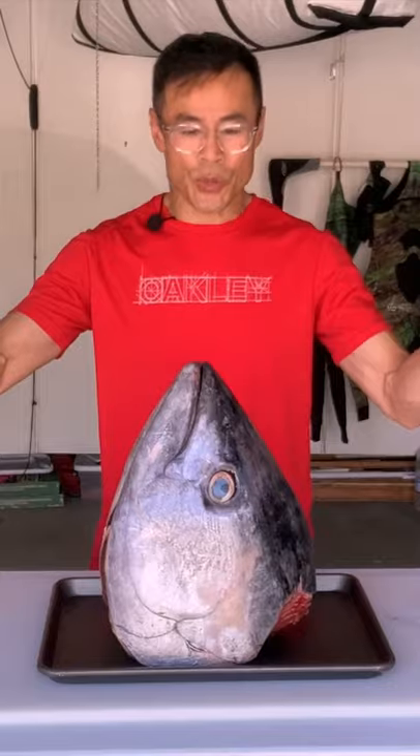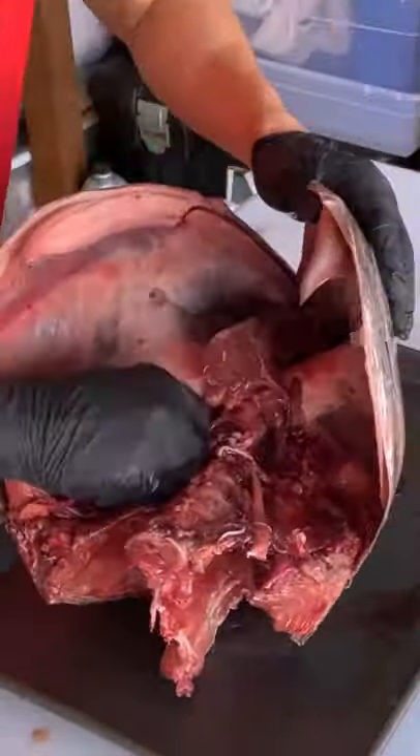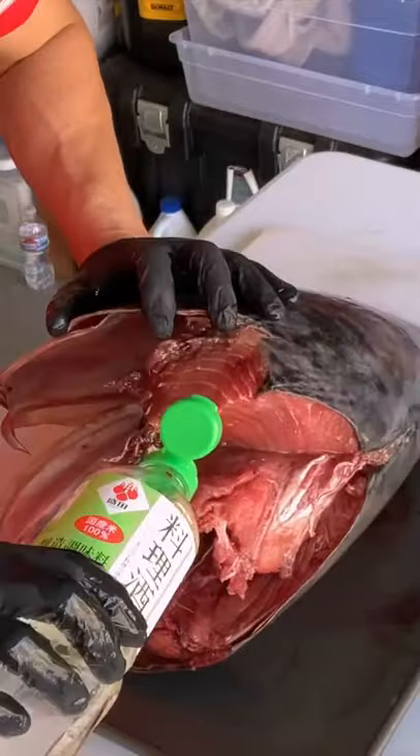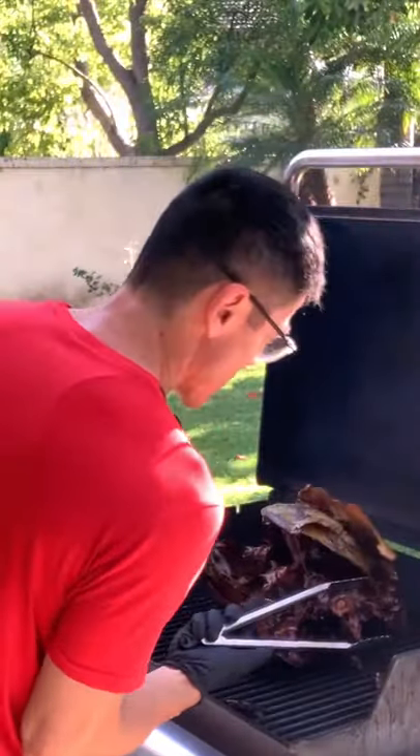In today's episode, we're going to deal with this big bluefin tuna head. And now, we add a generous amount of mirin all over that tuna head. You want to get every nook and cranny covered. Ooh, all that inside is looking really good.